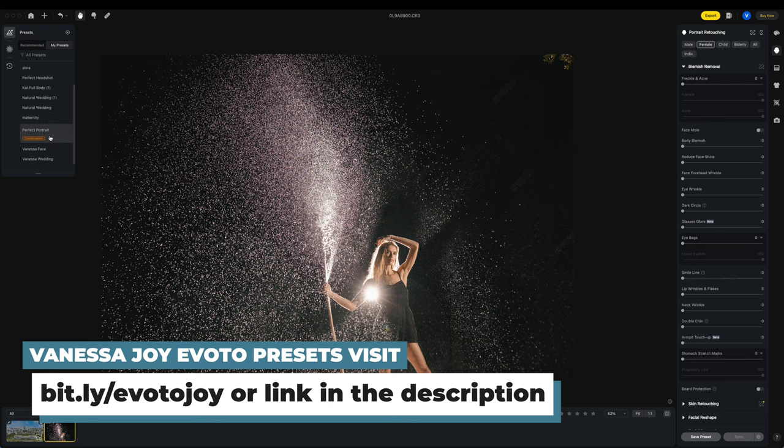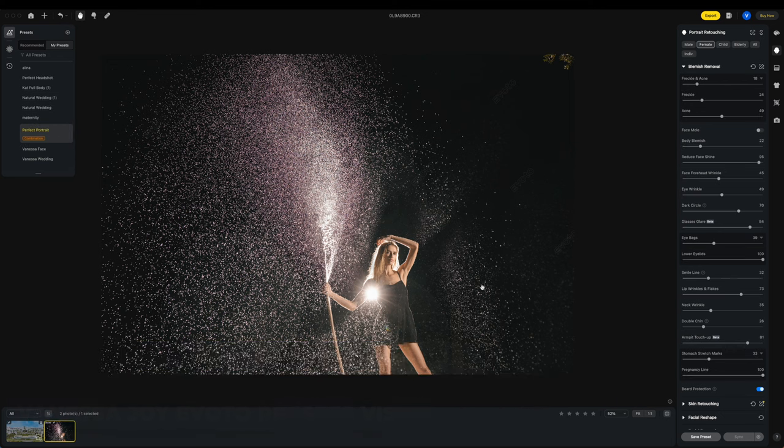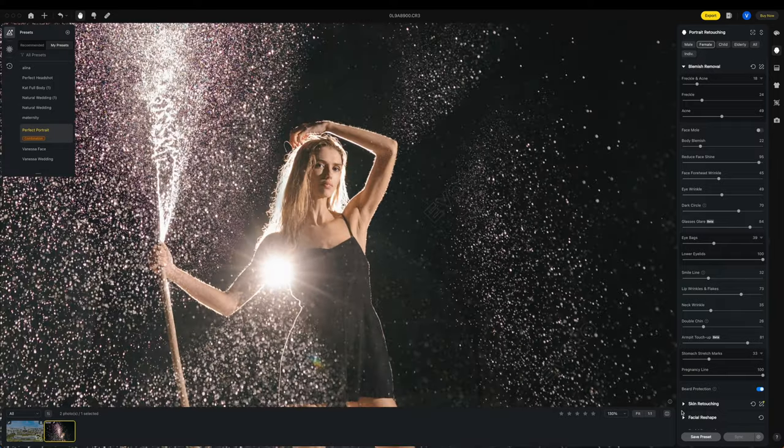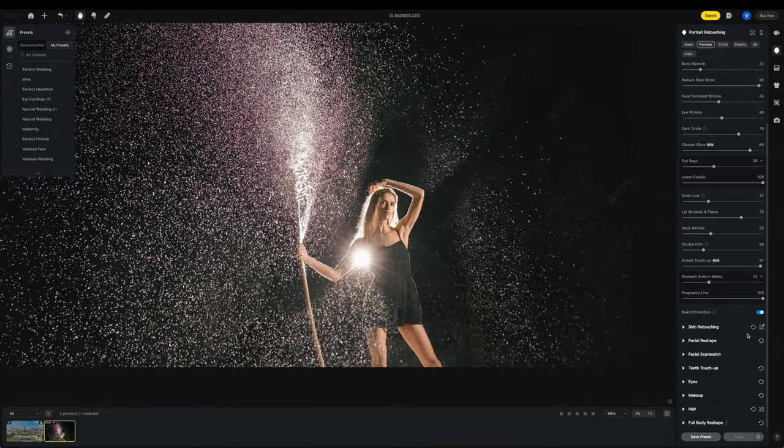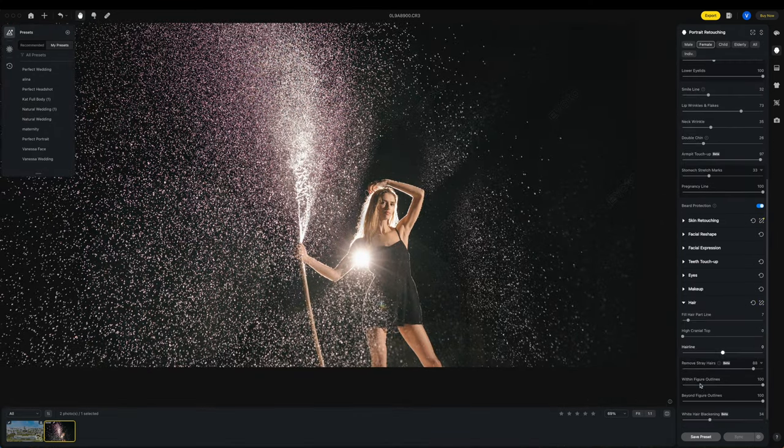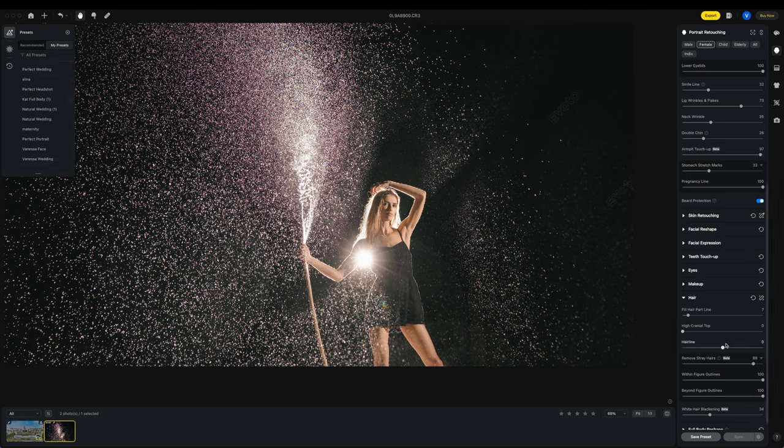I also have Perfect Headshot and Perfect Portrait presets — let's just go with Perfect Portrait. You can see it does a little bit of editing. Let me zoom in so we can look at the before and after. It's just smoothing out her skin, tightening things up. It also does subtle things like armpit touch-ups — she's great, but just a quick retouch with one click. You can grab those retouching presets via the link below.